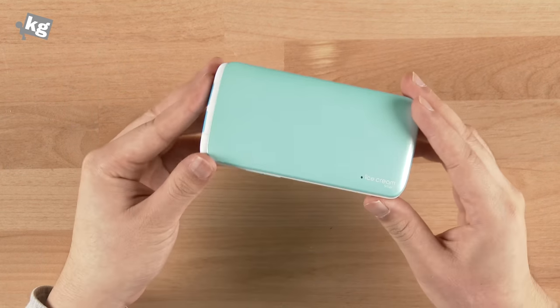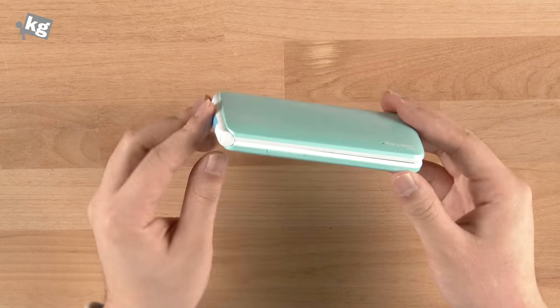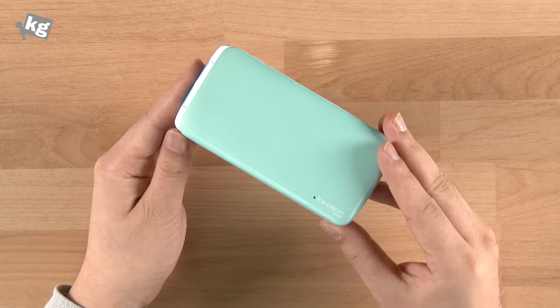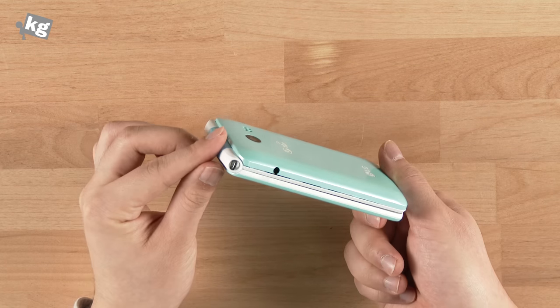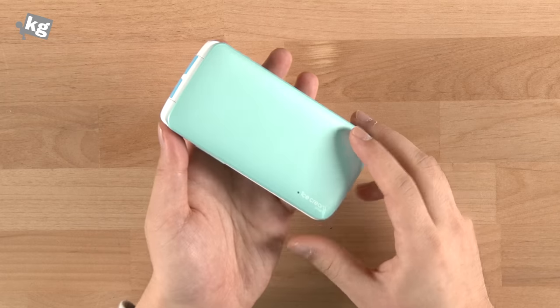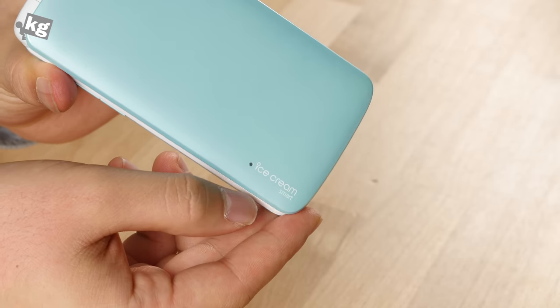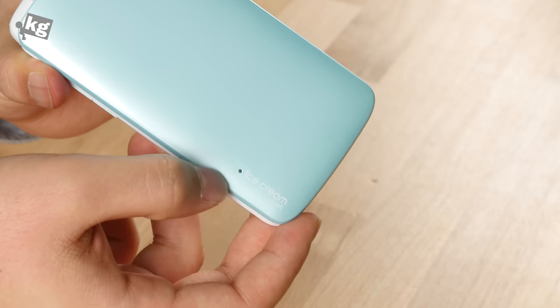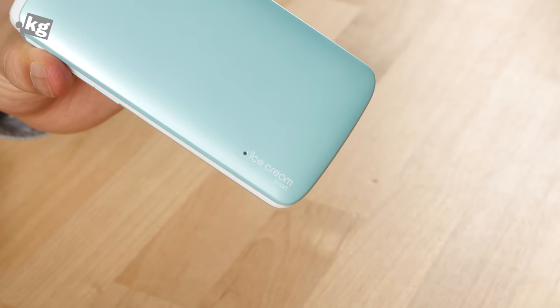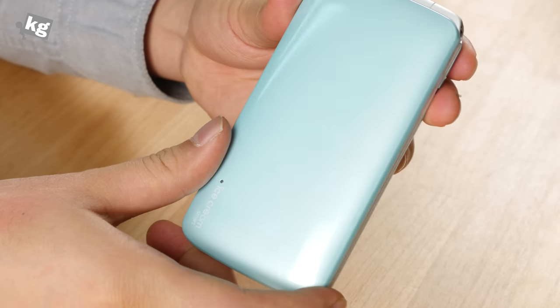So this is the Ice Cream Smart. It comes in two different colors — pink and blue. Although they call it blue, it's more likely a mint color. On the flip side, it's got its name, Ice Cream Smart, engraved on the top of the flip. And there's a little LED over here that only blinks in red, but it does its job. This is a glossy piece of plastic.